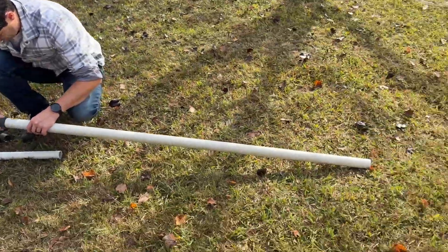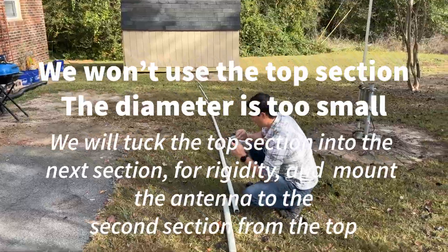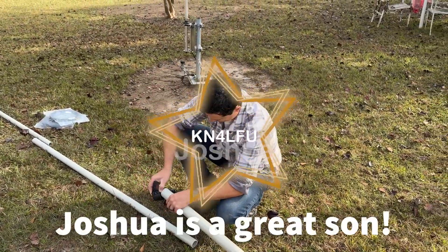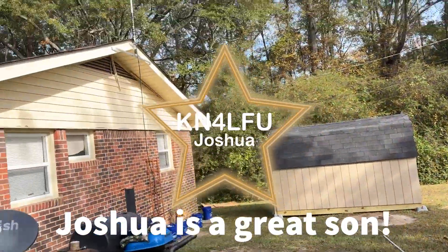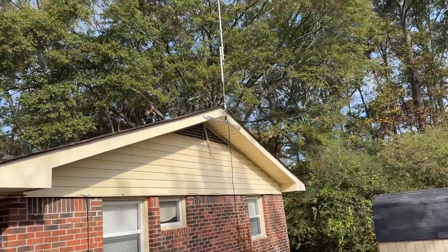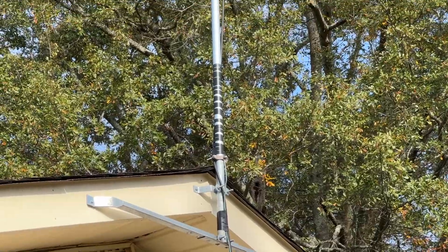Here's the mast that was donated by MFJ. They actually sent this mast before they announced that they were going out of business. It's a 33-foot telescopic fiberglass. That's my son Joshua, KN4LFU, helping out here today. The plan is to let this mast go all the way down to the ground and let the ground take the weight, and then we'll let the smaller bracket up there just act as a stabilizer.